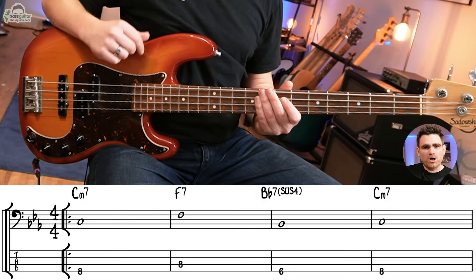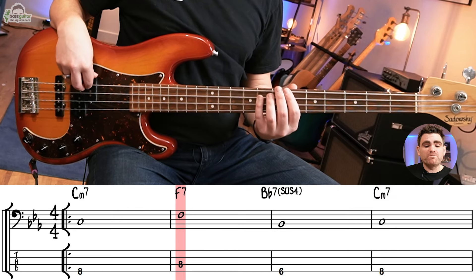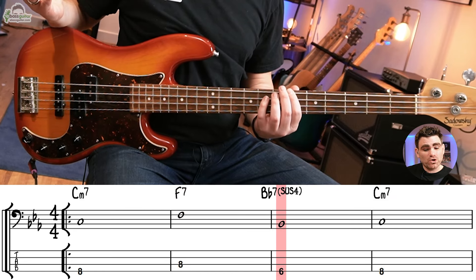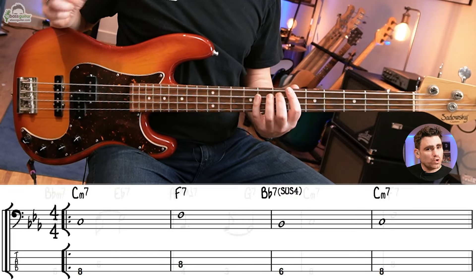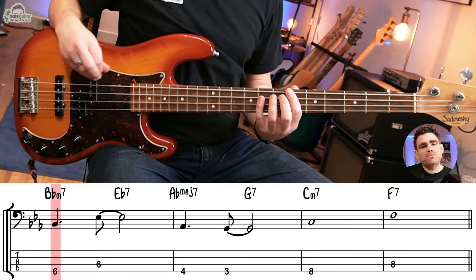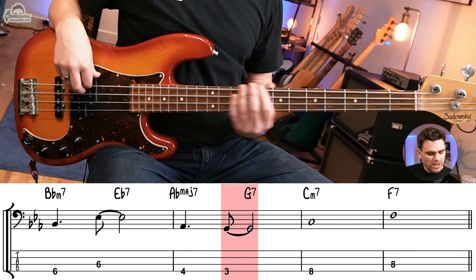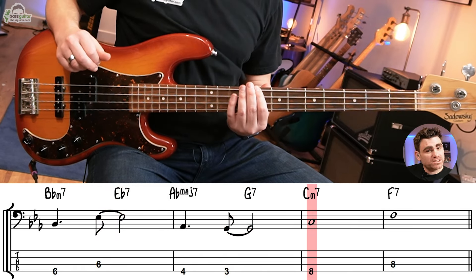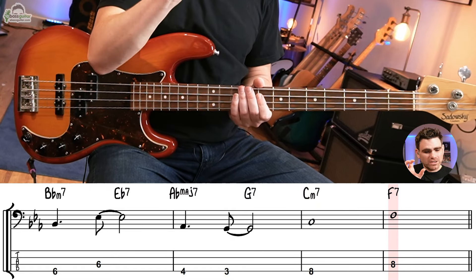The first thing I want to do is talk you through the 18-bar chord sequence. This is simply a bar of Cm7, a bar of F7, a bar of Bb7 with a sus chord on the end of it, and a bar of Cm7. Then we have two chord changes per bar: Bm7 to Eb7, Abmaj7 to G7, and then back to a bar of Cm7, then a bar of F7. That's the first eight bars.